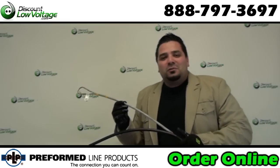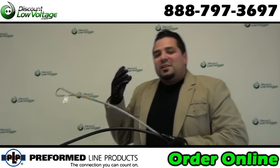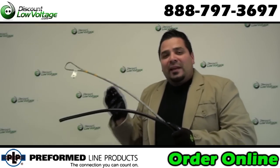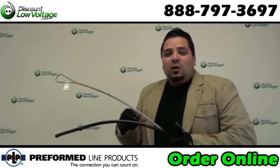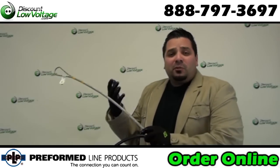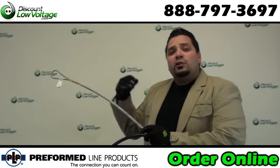Hey, what's up guys? I'm Ercey with discountlowvoltage.com. One of the things we get asked about a lot is the hardware for figure-eight copper and fiber cable — what do you need to take care of that messenger wire so you can properly attach it to your pole or to your building?